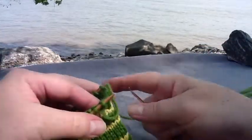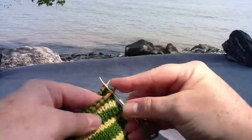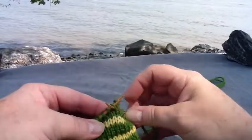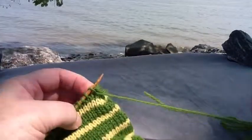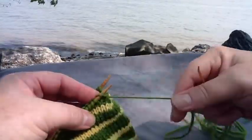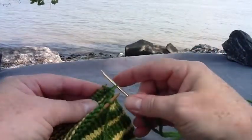Repeat this process working back and forth between the two needles until you reach the entire length of your project. This is used for the toes of socks, for shoulders of sweaters, any place where you are attaching your knit stitches together.